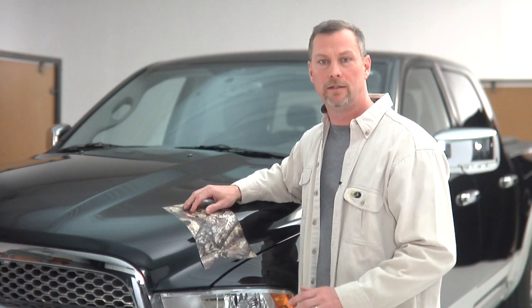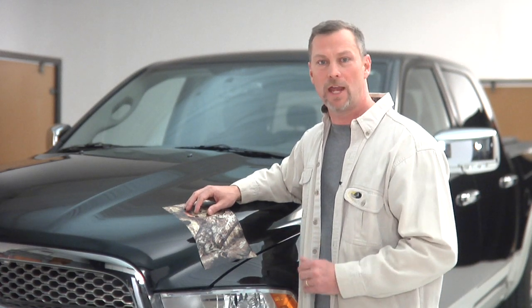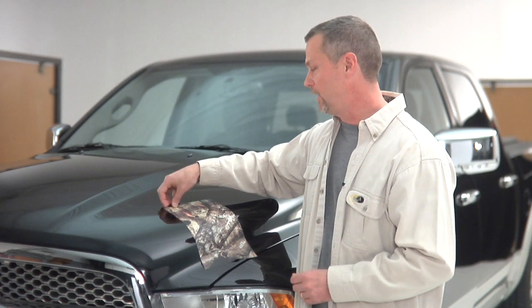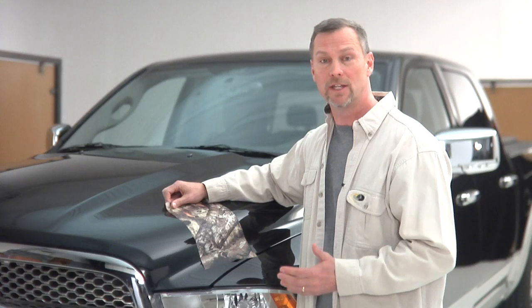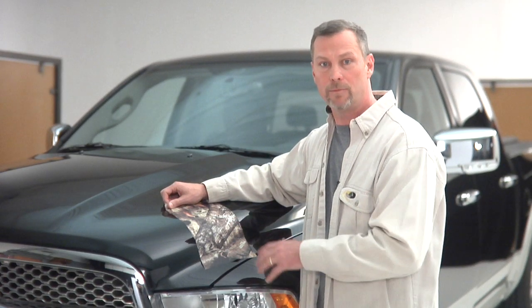Mossy Oak Graphics is unique to the outdoor industry. We have the only cast vinyl system that's ever been offered to the sportsman. So when you're out there looking at camouflage vinyl, make sure it says Mossy Oak Graphics and you will get the premium cast vinyl system for your application.